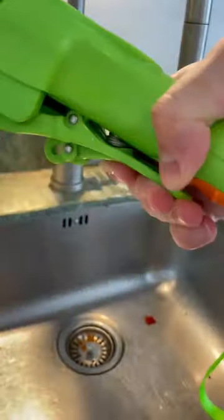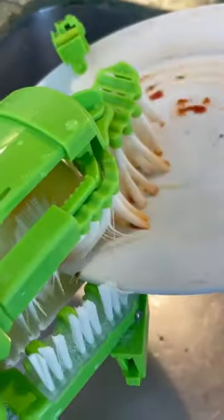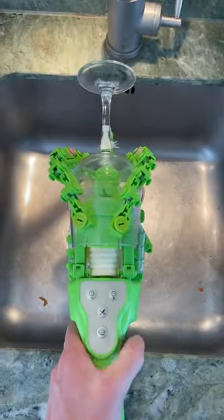Simply insert a dirty dish, squeeze the handle. It then spins it through the brushes till it sparkles. It makes washing up quick and fun, and it even works with wine glasses.